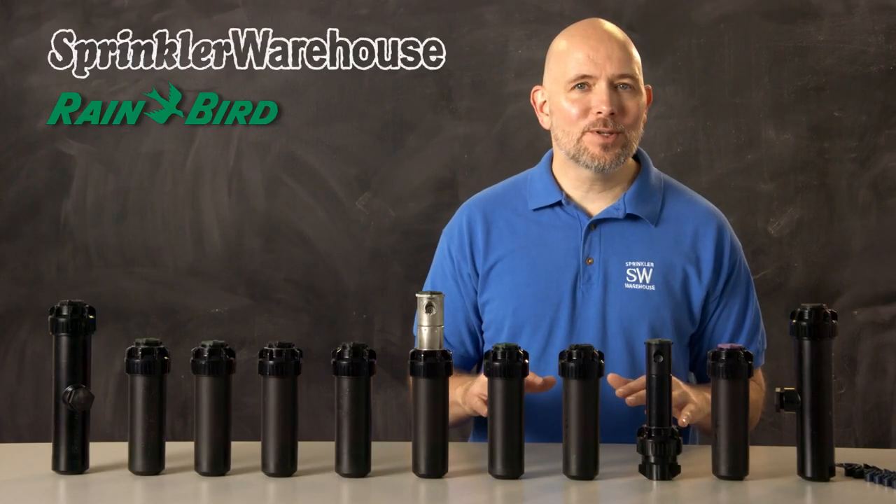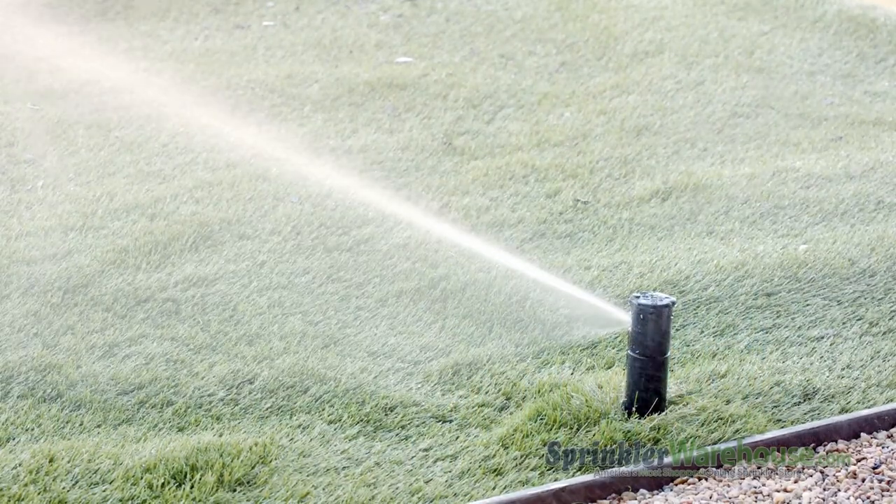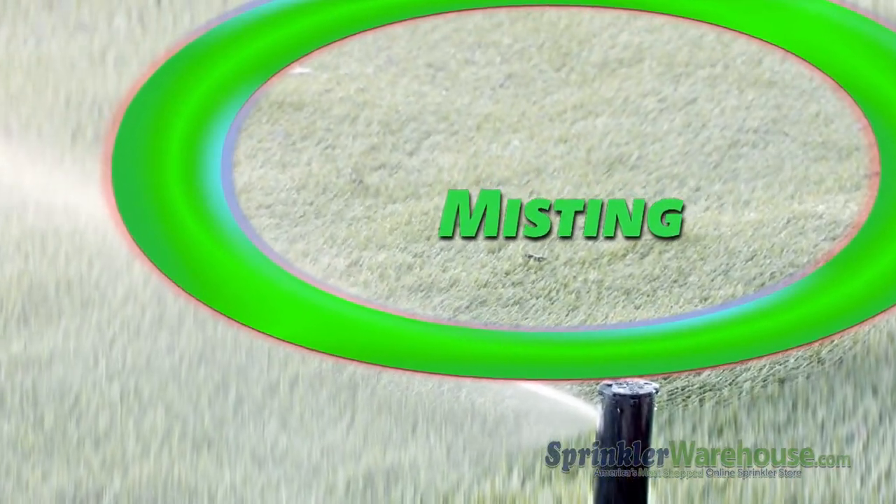Pressure regulation helps nozzles to operate at optimal water pressure. If there's too much pressure in your system, your rotors will mist. Misting means that some of the water is blowing away or evaporating before it reaches the roots of your lawn, so you're wasting water. Pressure regulation also equalizes the pressure received by the heads in that zone, so that you can water your lawn evenly.